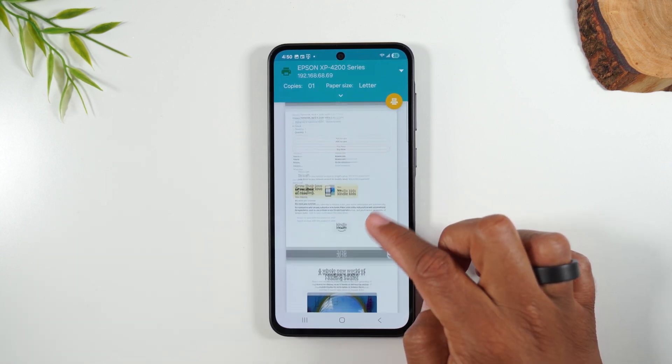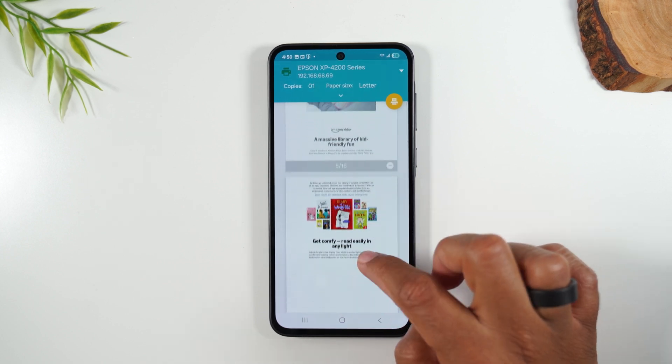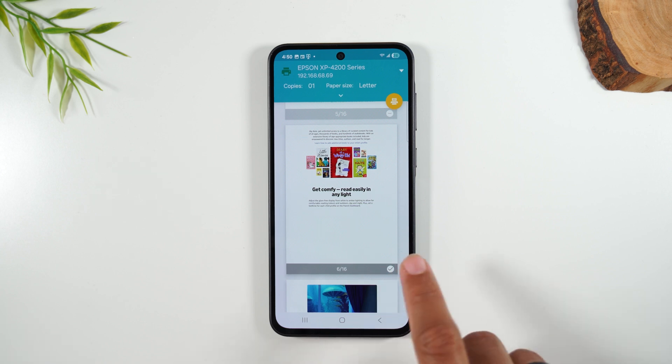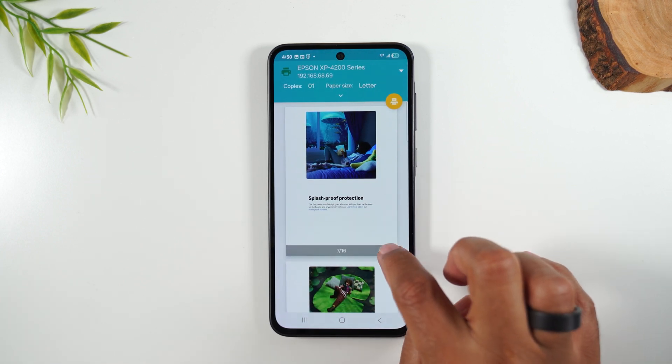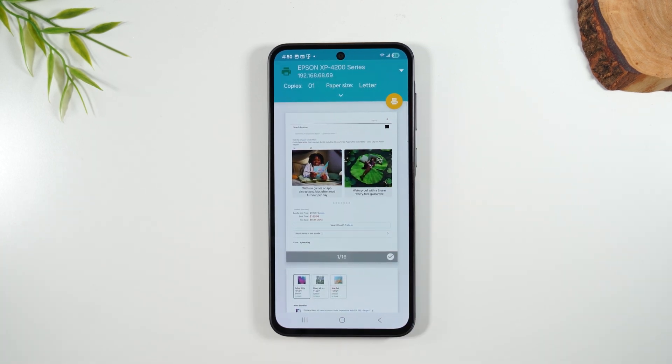You can also go through and uncheck certain pages. There's a little checkbox in the bottom right corner of each page, and you can simply uncheck the pages you don't want to print. That's a little pro tip — and that's how you print your web page.